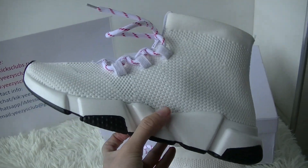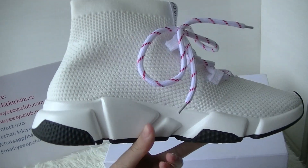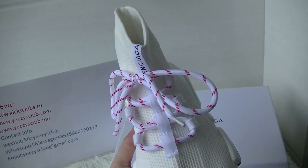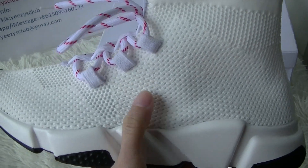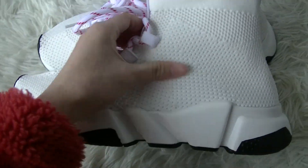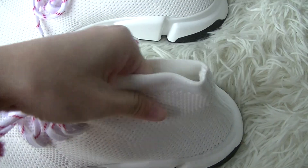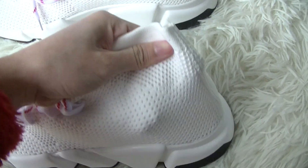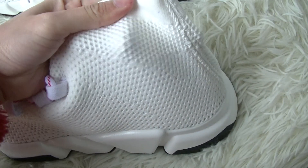First, its shape is the same as common Balenciaga Sock Shoes. And the upper — the upper is knitted material. This material is very soft and elastic.